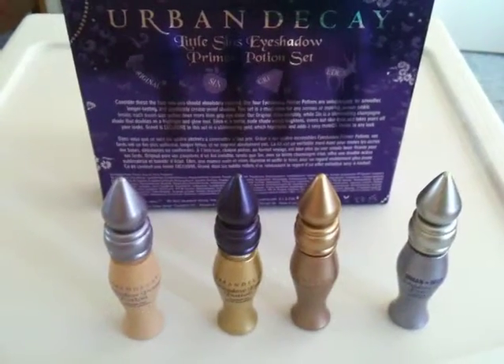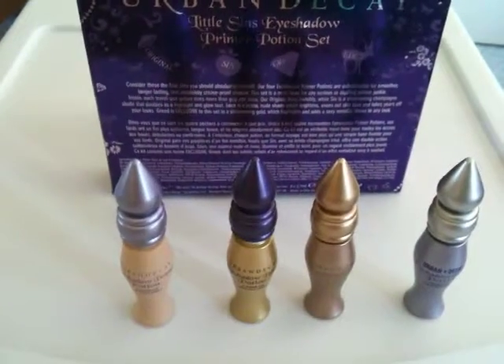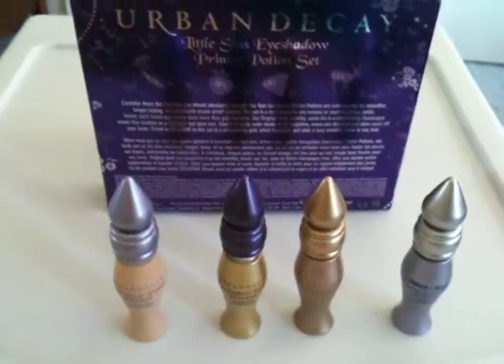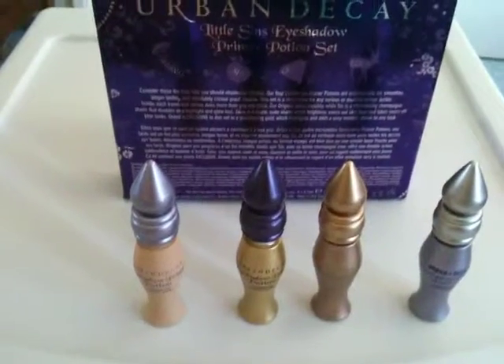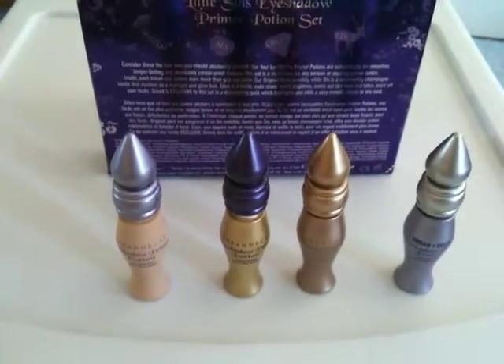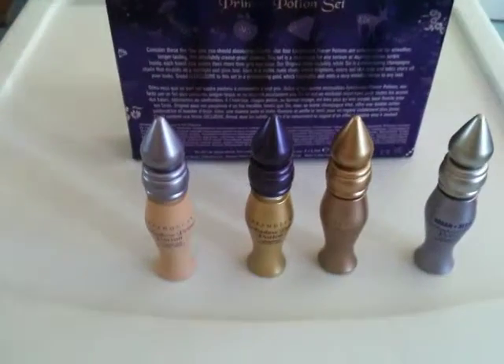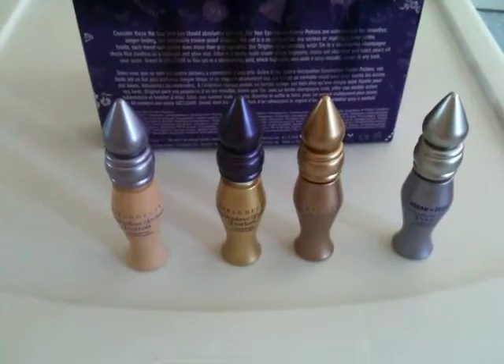As you can see, there are four different versions of the original, which is a favorite among women all over the world. This is a holiday edition that is exclusive to Sephora. Depending on what kind of eye look you're trying to achieve, there's definitely one here for you — and probably all of these would work for you, depending on what type of look you're going for.